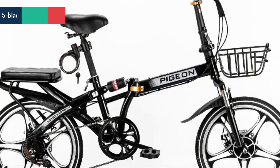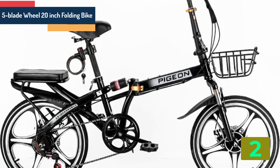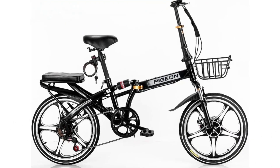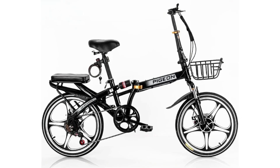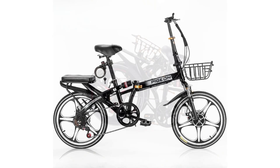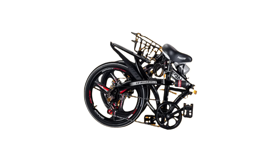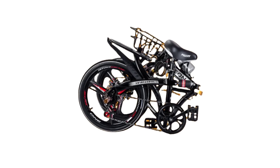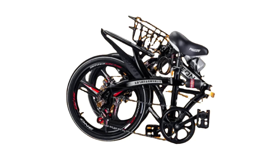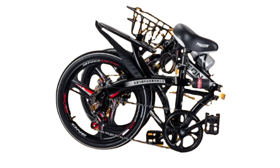Item number 2 is the 5-blade wheel 20 inch folding bike. Specifications: Pedal type, ordinary pedal. Frame type, hard frame. Braking system, double disc brake. Wheel size, 20 inch. Applicable people, unisex. Rim material, steel. Fork material, steel. Frame material, steel. Type, folding bicycle. Load capacity, 160 kg.